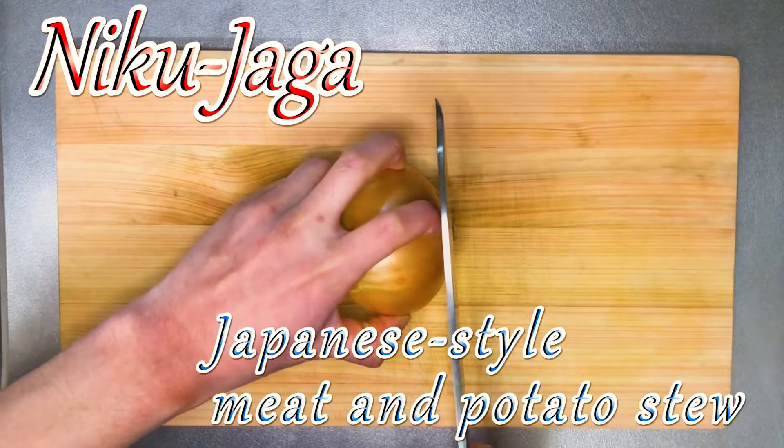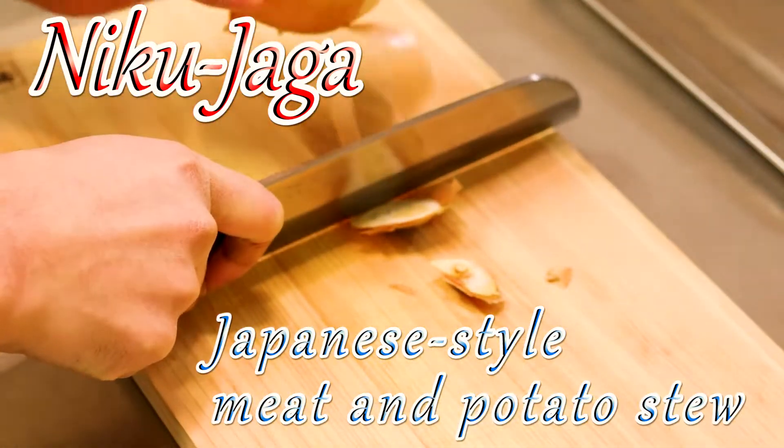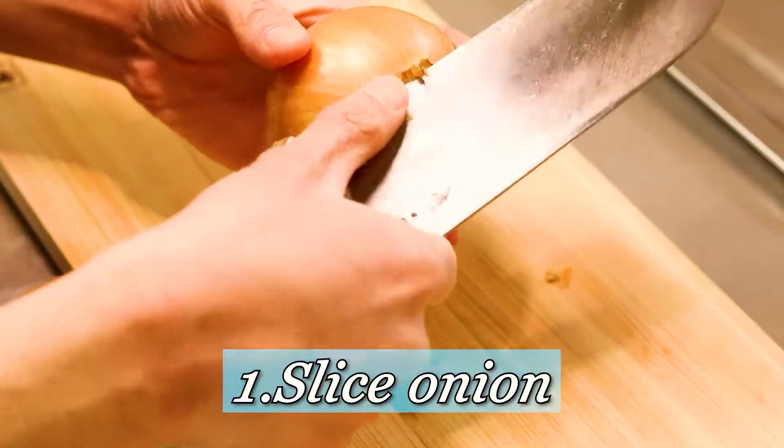So the dish I'm making today is Niku Jaga, the Japanese style meat and potato stew. As the name says, you can use any kind of meat. Today I'm using beef.